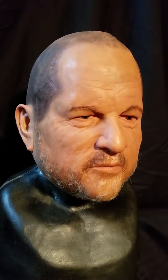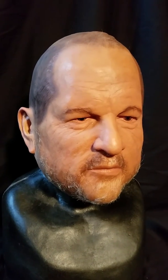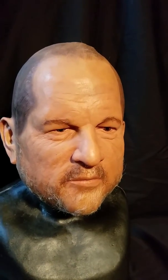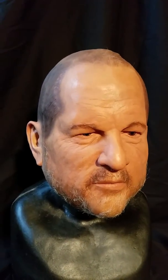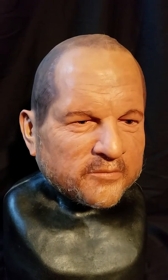So this is actually a latex mask. It's ultra lightweight and easy to wear. It only probably weighs maybe a pound or so — it's super lightweight. Larry Toro is an incredible sculptor. This is actually one of my second masks that I got from him. I'm going to be doing a costume of this guy a little bit later on — it should be quite controversial.